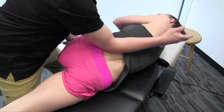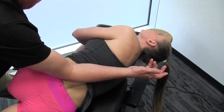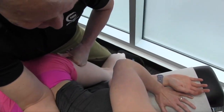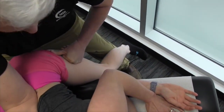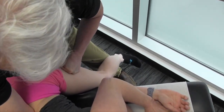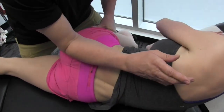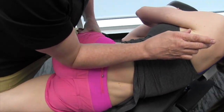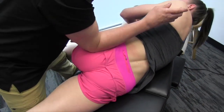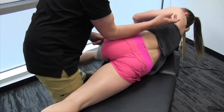Now we're going to start flossing the nerve. Nicky, bring your head back into extension as I take your leg forward, and dorsiflex the foot. I'm working on this area right here in the lower lumbar spine, then I'm going to come across and work my way down a little bit towards the hip, freeing this up through several different techniques and procedures.